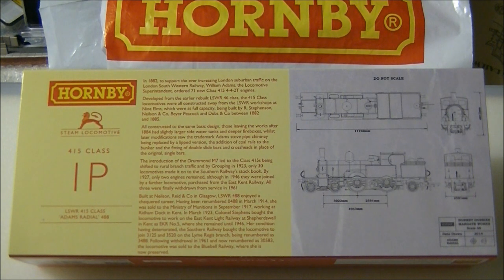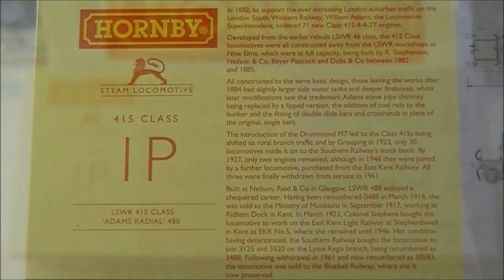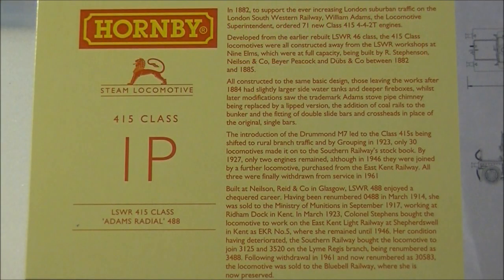The Adams radial tanks were designed by William Adams to replace the stopgap 46 class on the suburban services around London. The first members of the class entered service in 1882, and by 1885 a total of 71 locomotives had entered service.